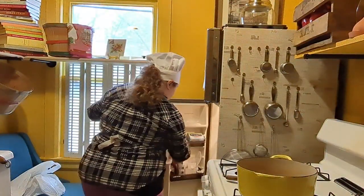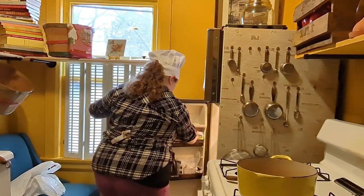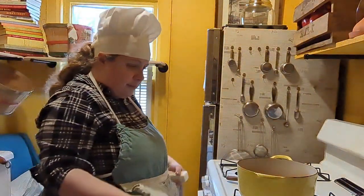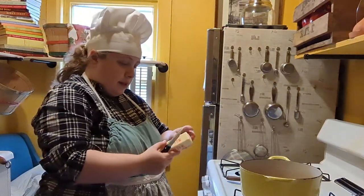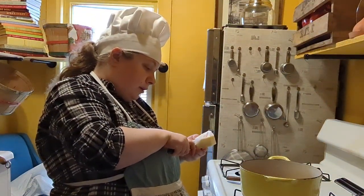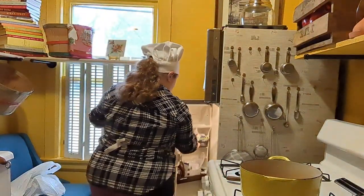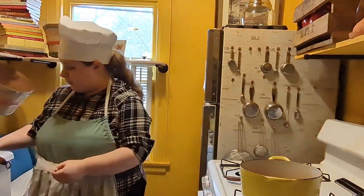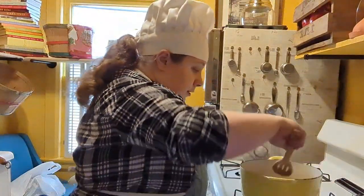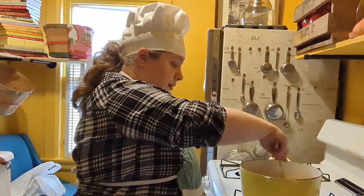Next, grab a one-fourth cup of butter — salted or unsalted, that's up to you. A one-fourth cup is four tablespoons of butter. Add it to the pot and let it melt. The bacon grease should help out with the flavor.